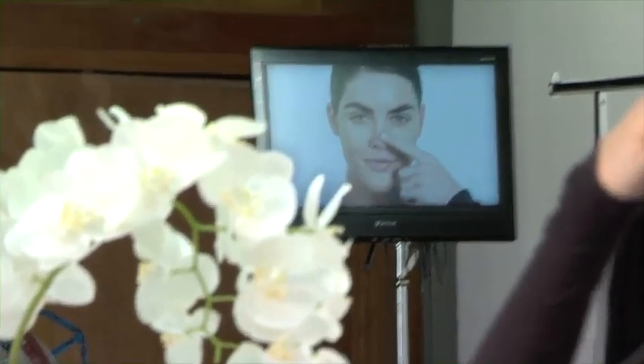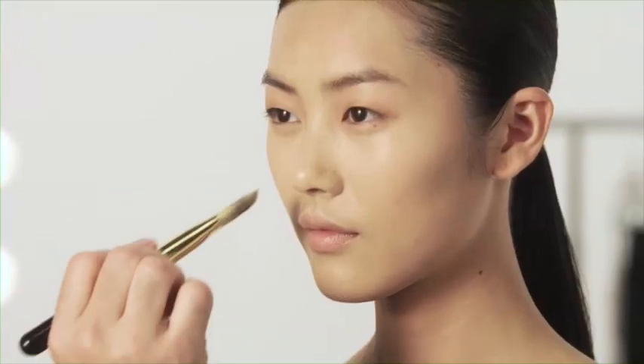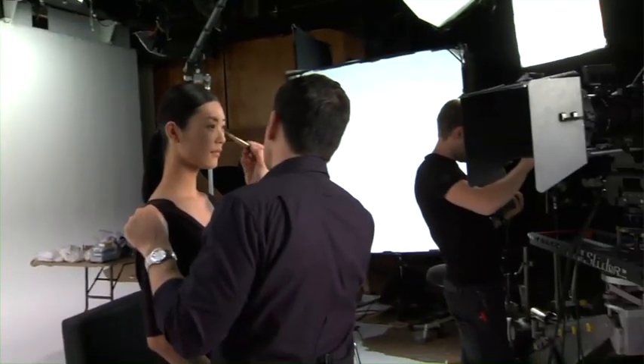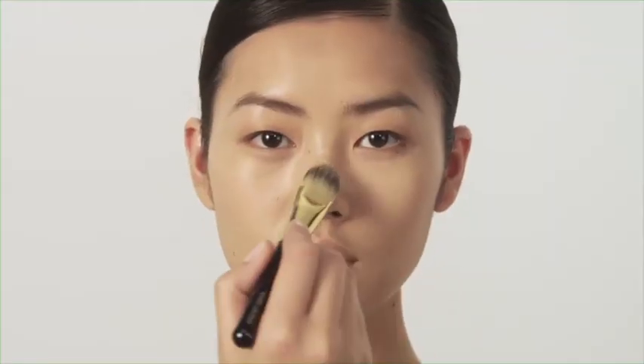Think of your face as a flower. Your nose is the center. Your forehead, both cheeks, and chin are the four petals. Warm your makeup by placing about this much on the back of your hand. This makes it easier to spread over the face. With your foundation brush, apply makeup starting where you see the most redness.